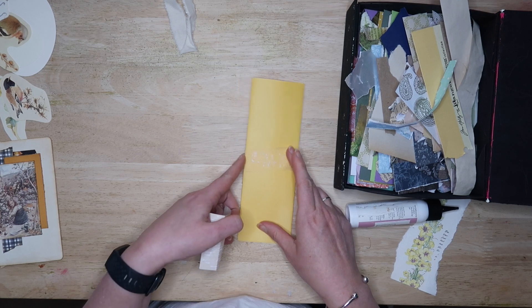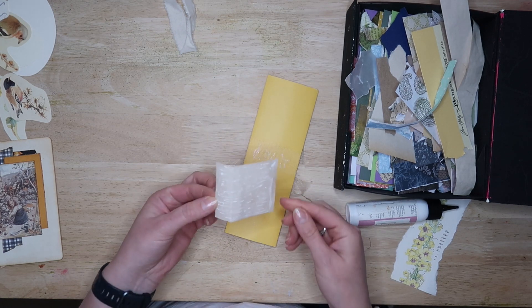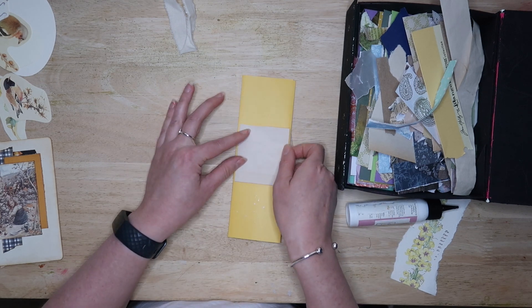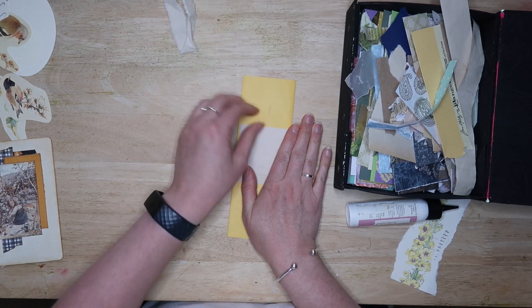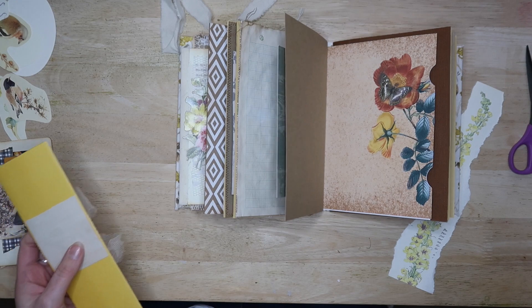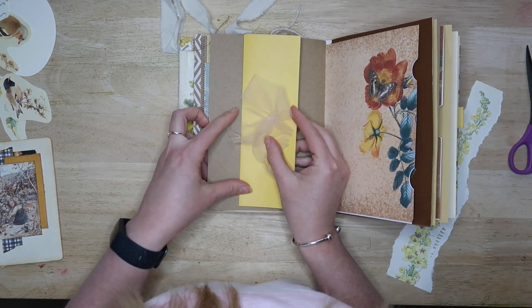I thought it would make it more secure for when I'm slipping journal cards and things behind it. So I just used a little scrap of paper and sandwiched the ribbon in between. I made the paper very slightly narrower than the width of the back of the belly band.